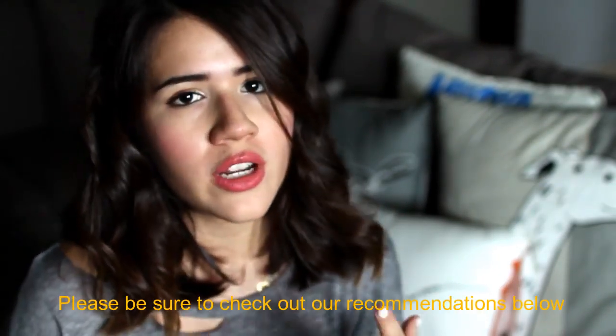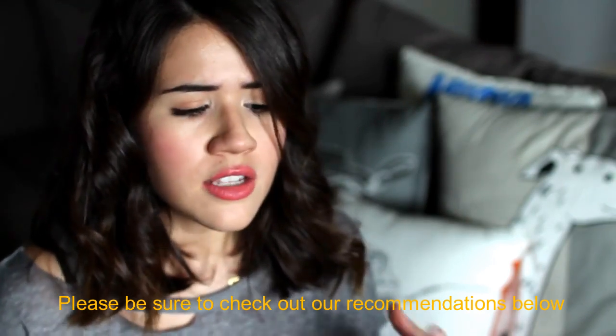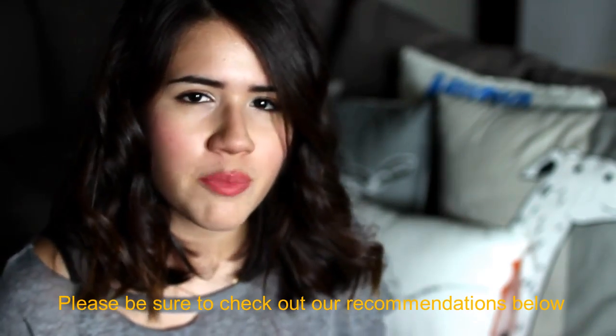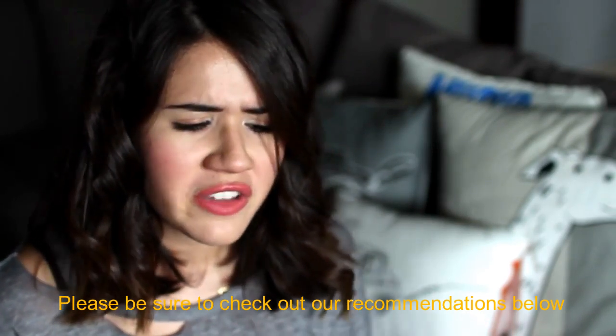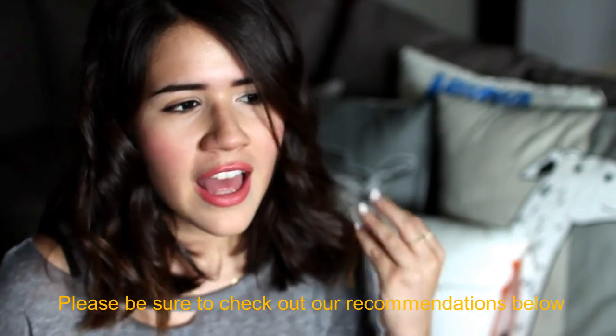For those of you that haven't watched my other video, how it works is that for $10 every month you get a box of organic or all-natural snacks — kind of small sample sizes so you can try them out. My favorite thing about this box is that for every box you buy, they donate a meal to a food bank in the States. So basically you're getting healthy snacks for yourself but also making a difference and helping fight hunger in America, which is really special.